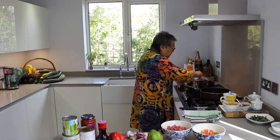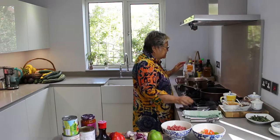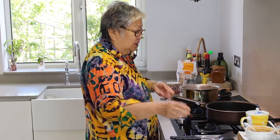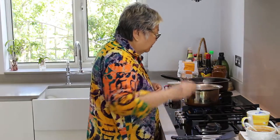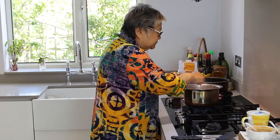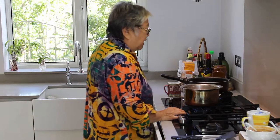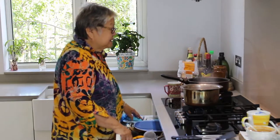Stir it. Once I boil it for five minutes, I'll leave it in the pot and let it soften. That's how I cook it. If you want to cook according to the instructions, you can. Let me make it very hot first. See? It's boiling, bustling. Stir it and don't let it stick. Let it cook for five minutes.